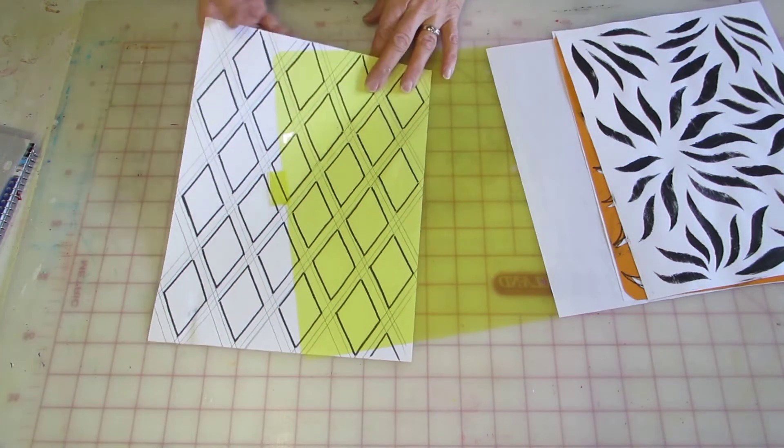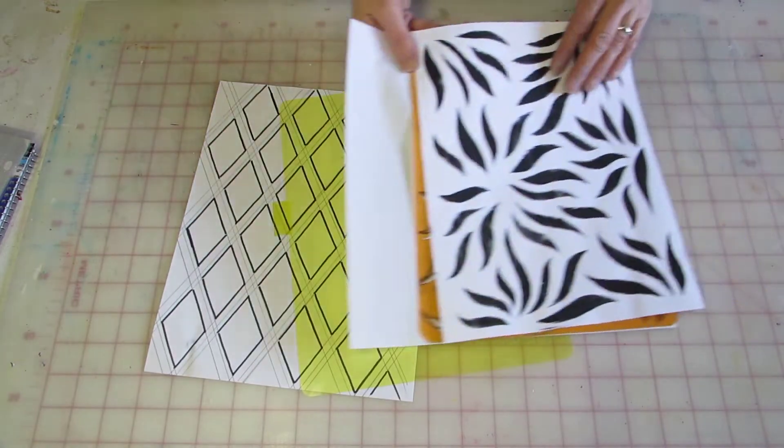Hello everyone, it's Keisha. Today I'm going to show you how I make my own stencils.